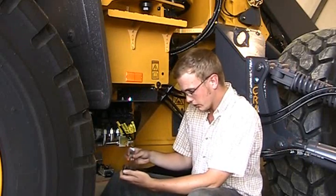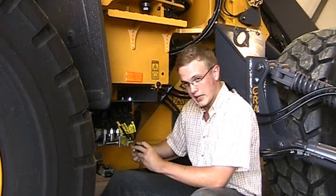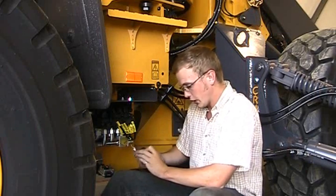Here's your actual float coil. We're going to test this with magnetism, and that's what your screwdriver's for.